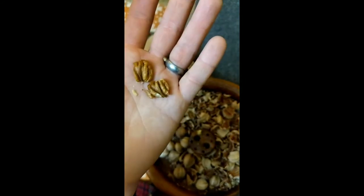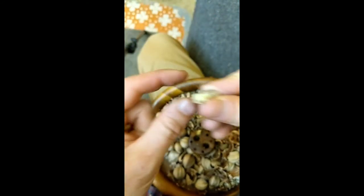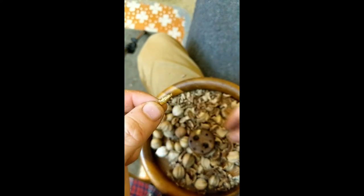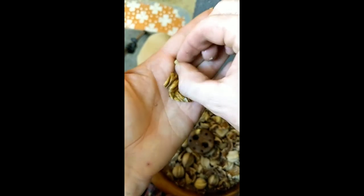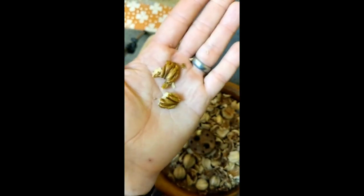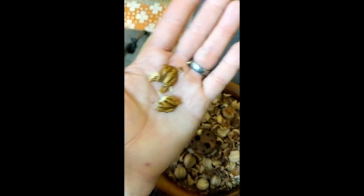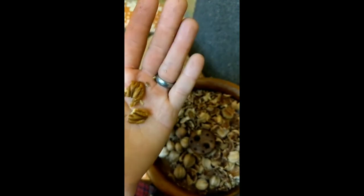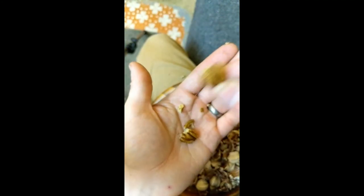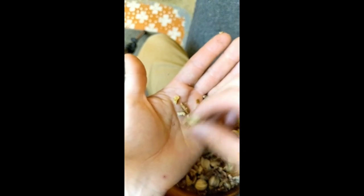Crush them up, put them in your cupcakes. I don't let any nuts go to waste, guys. That's protein, omega-3s, magnesium, potassium, iron — hickory nuts are the best, guys. All right, this is what it's all about. See you next time. Bye.